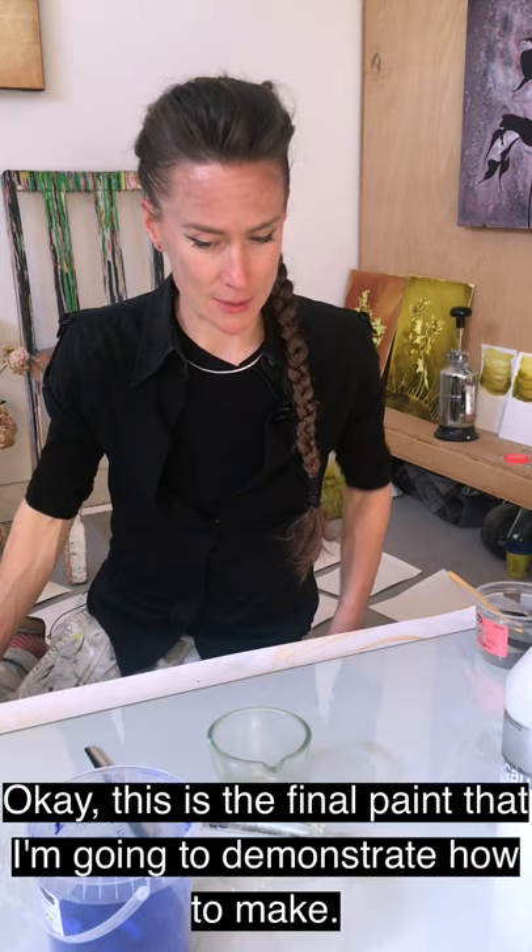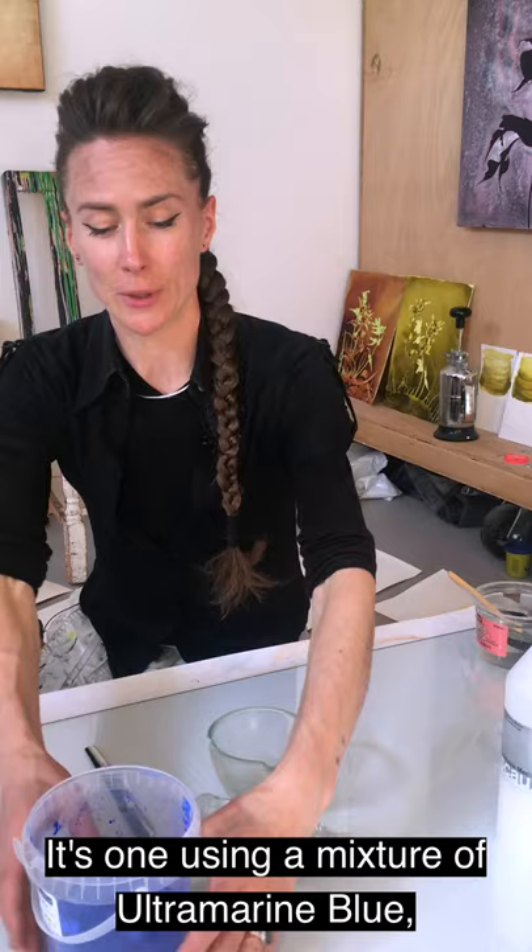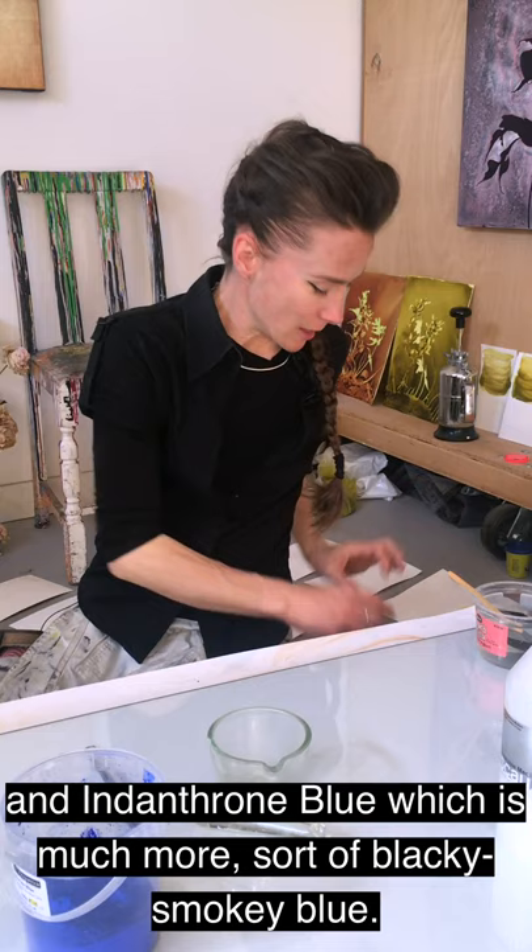This is the final paint I'm going to demonstrate how to make. It's one using a mixture of ultramarine blue — a fabulous colour — and indanthrone blue, which is much more blacky, smokey blue.